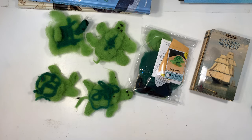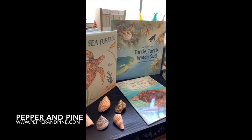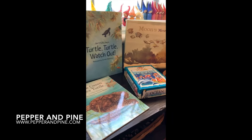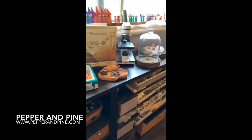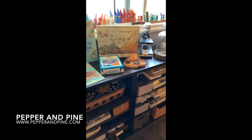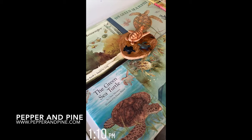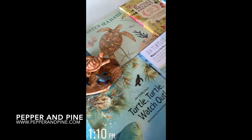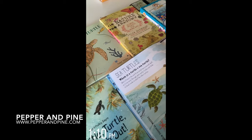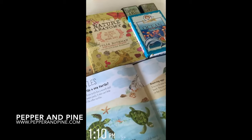Don't forget to check the link down in the description box below so you can check out the blog post that accompanies this video. You'll find more pictures and information about the books and resources we used for this unit. If you want to see some of the other projects we did for our sea turtle unit, you can tap on the screen right now. And if you want to see what our homeschool looks like on a daily basis, you can find me on Instagram at Pepper and Pine.